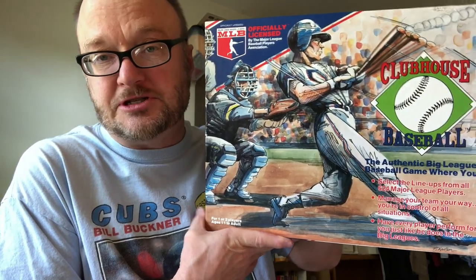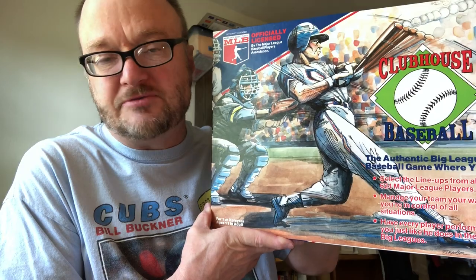So if you decide to purchase it, either at a thrift store or online, you know what you're getting yourself into. It's a game that I enjoy. I like it more and more every time I play it.